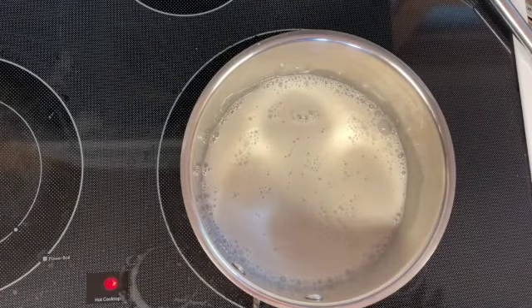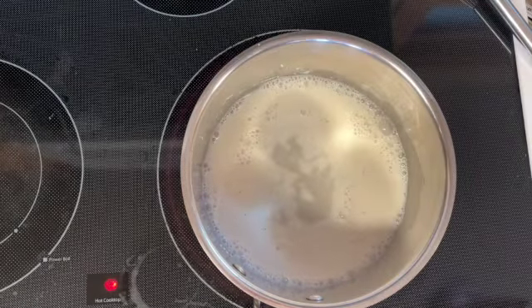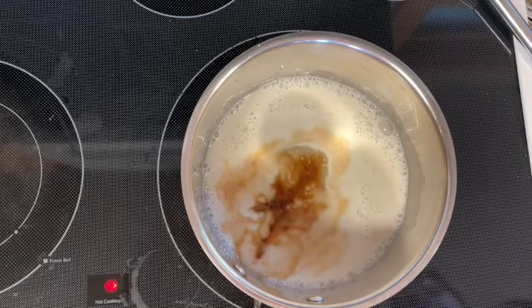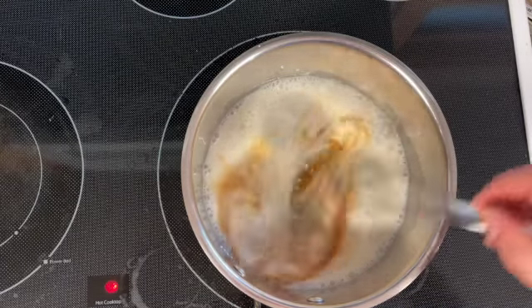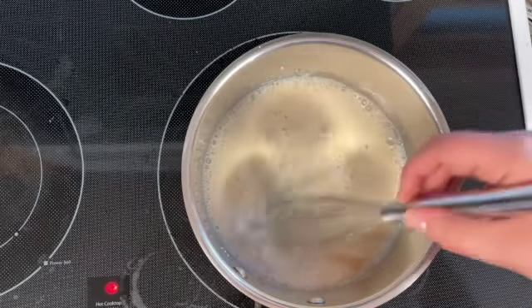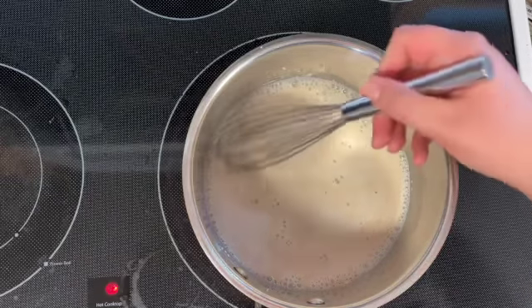Once that's mixed in, you can go ahead and add our sugar and a splash of vanilla. Once you've added all of that, go ahead and just keep stirring until your mixture has thickened. Don't worry if it seems a little loose — it doesn't need to be fully pudding consistency. It's going to continue to thicken once it cools.